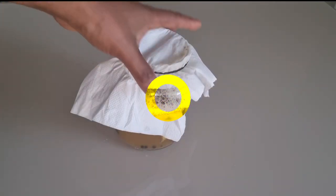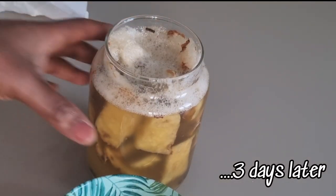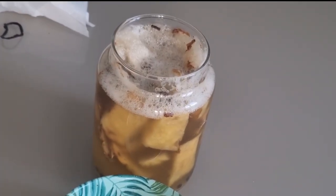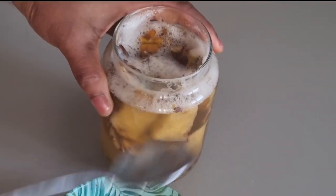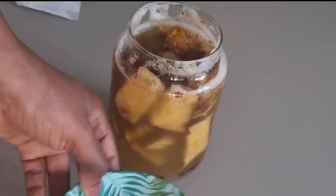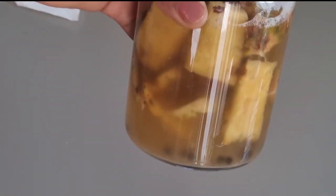Leave it to sit for about 3 days or more. After about 3 days you will notice bubbles and foam on top, which shows that the yeast is alive and producing carbon dioxide and alcohol. I'm going to scoop out the foam on top — this is optional. I don't want to ferment this for too long because the longer you ferment it, the more alcohol and less sweet it will be.